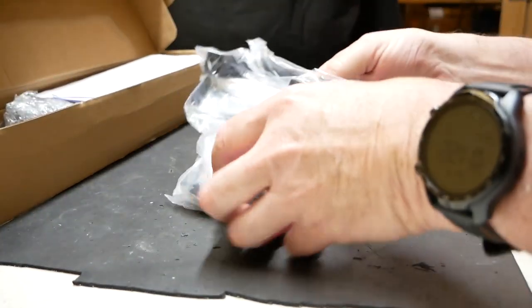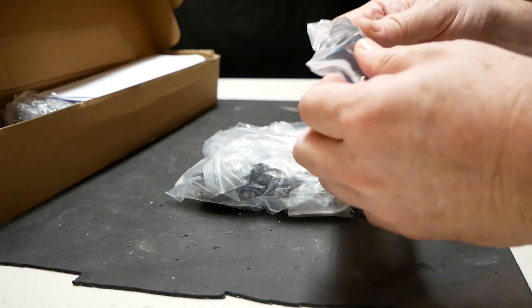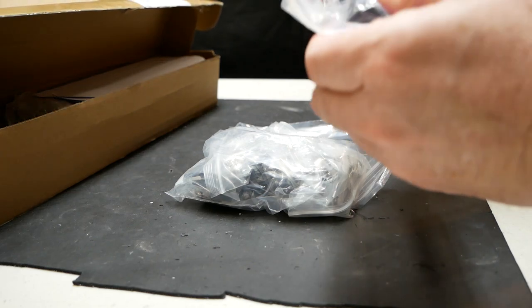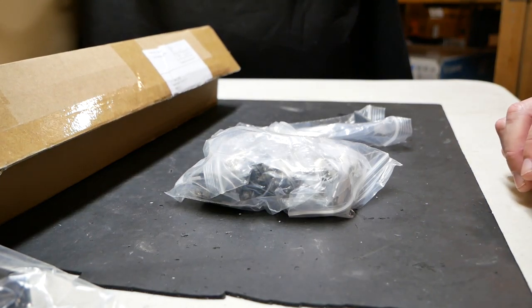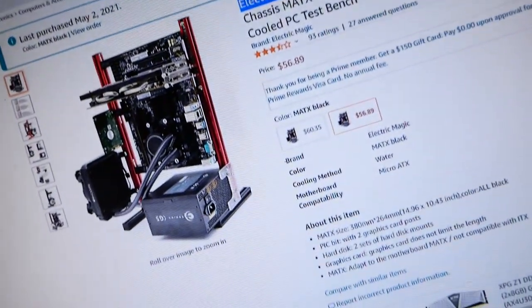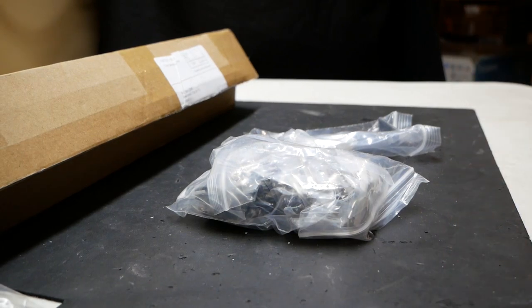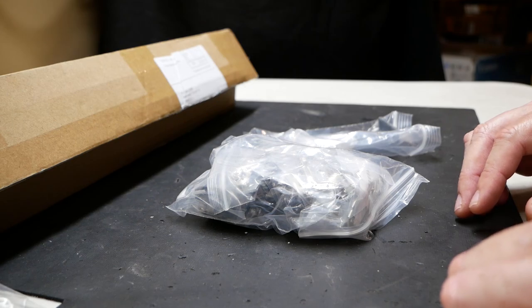We're going to pull out these parts and have a look at what we have here. Oh, this looks like a handle — didn't notice that in any of the pictures. This is what the open-air bench is supposed to look like, and I think that's perfect for what I do here in my shop because I can hook in cables directly to the board — SATA cables, power cables to drives — it just gives me a lot more freedom.